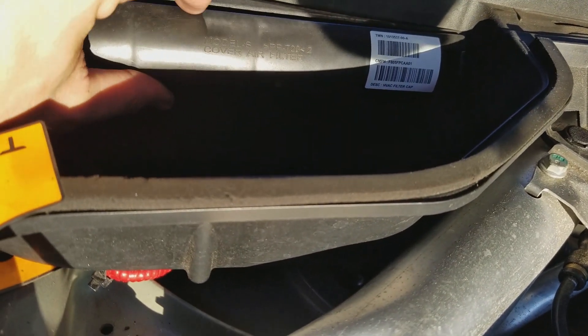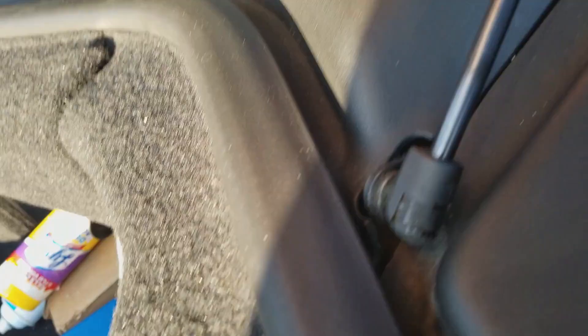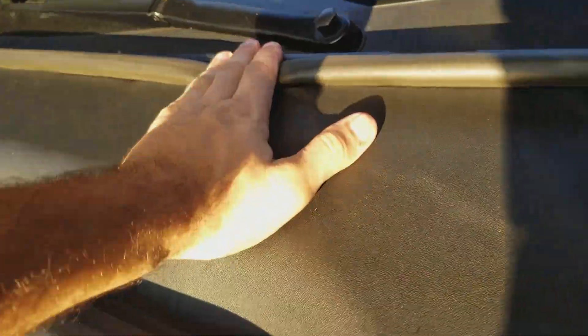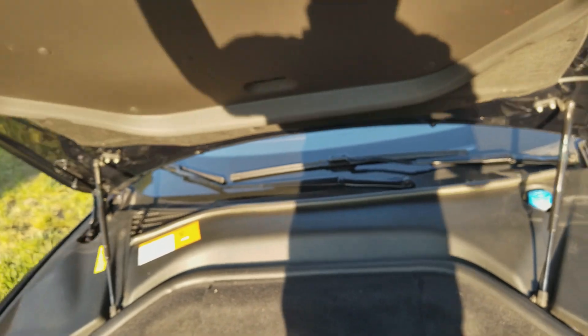Put it back in — we reverse the procedure. Lock one corner in, lock the other corner in. Pop that down, get this past the lift shock. Same thing on this side — get it past the lift shock, line up with the little tab, and just go along and push it down, and it will lock in. Now close the hood, and it's done.